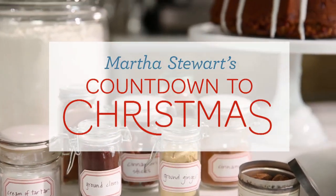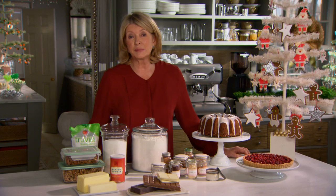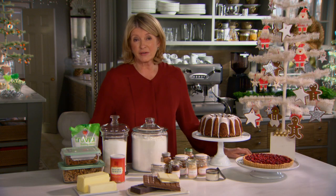During the holidays I do a lot of baking, and I thought I would just show you the basic ingredients that anybody who likes to bake should have on hand.